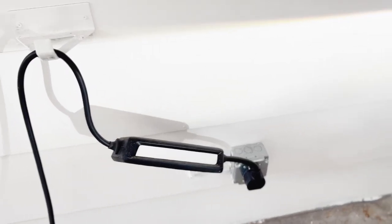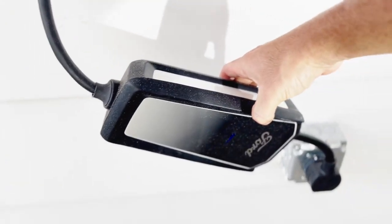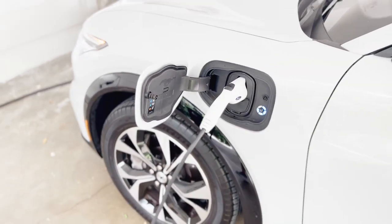I literally do not use the 120 volt anymore. Once we got the dryer plug installed — we called our electrician and they ran a 240 volt dryer plug out to our carport from the electrical panel — it has been amazing. Three miles of range per hour on the 120 volt is horrendous; you're never going to get the car charged like that. The 240 volt dryer plug is definitely a necessity if you're charging at home.